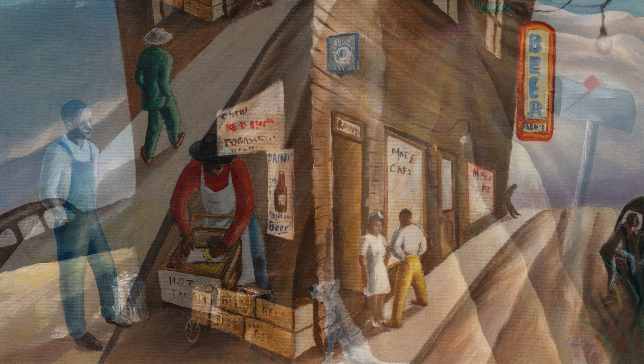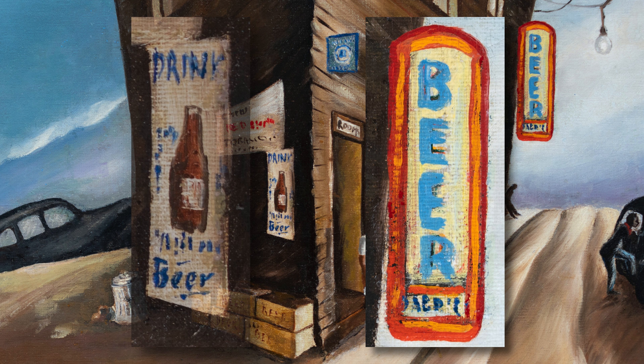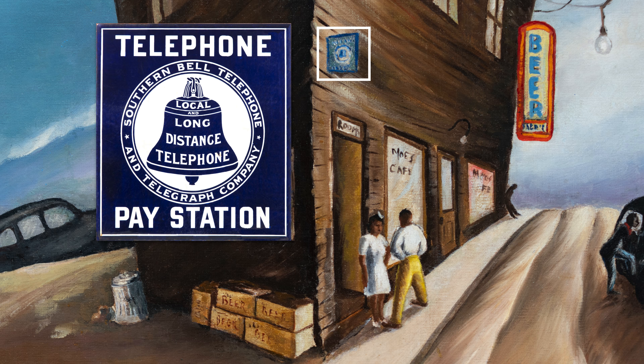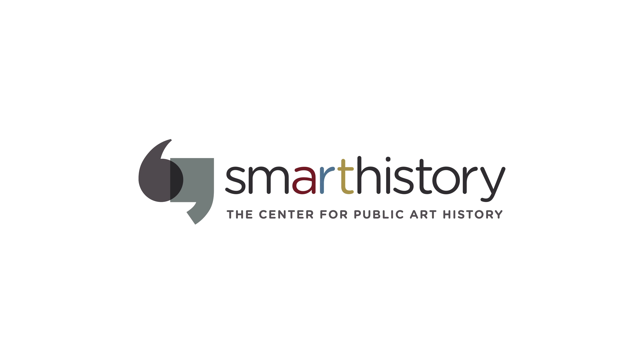One of the things that is really interesting is the attention to signage and the everyday things that somebody would see. We see the large beer sign, and closer to us an enameled sign also advertising beer. We see Moe's Cafe, and perhaps a little blue sign alerting people that there's a public telephone here. All these wonderful details capture our attention and make the scene feel really authentic.